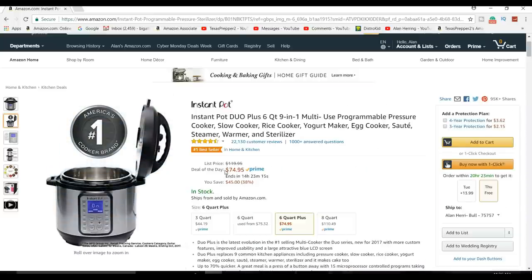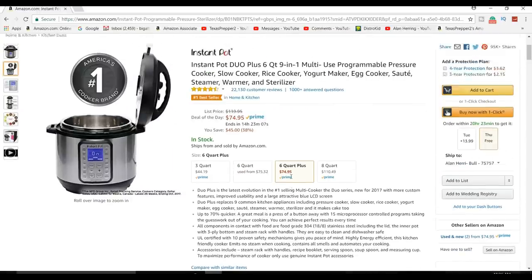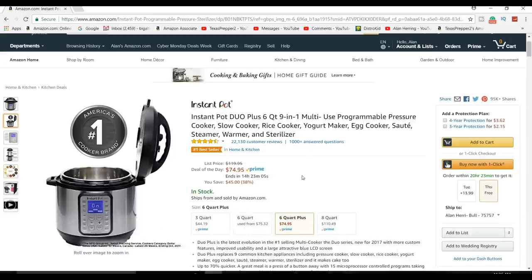If you've ever wanted one, it's 75 bucks right now. I've got a link below this video where it says 'show more' — it's my Amazon affiliate link, so I get a little bit of income off of it, but that's not the reason I'm telling you. The reason is because it's 75 bucks. I'm thinking about buying another one just in case mine ever breaks — great price on a great product.